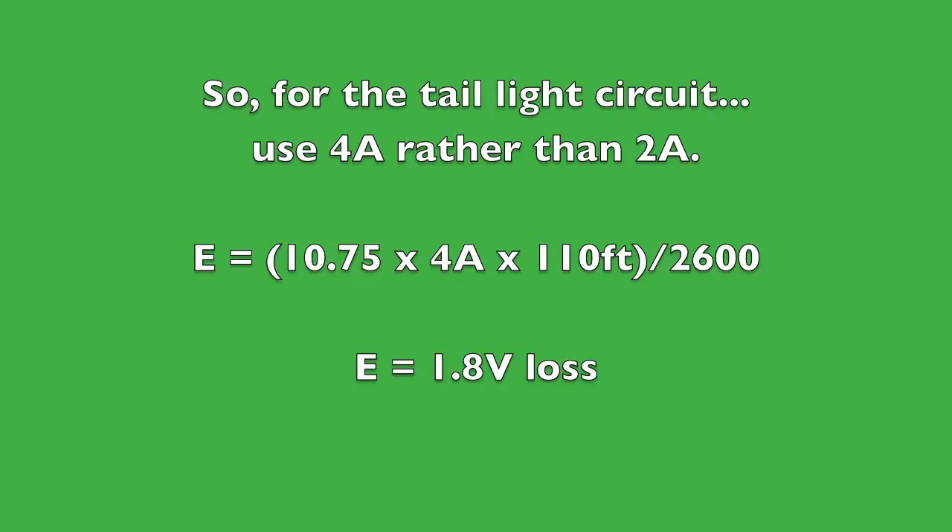With 4 amps of load, we now have a 1.8-volt loss for the taillight circuit. The traditional rule of thumb for critical circuits like taillights and turn signals is no more than a 3% voltage drop, which is about 0.36 volts ideally. Here we have in excess of a 10% voltage drop for the taillights — and if there were running lights on the trailer, it would be even worse. In all practicality, this setup is really not an adequate solution for this trailer combination, and we're going to have dim light bulbs.